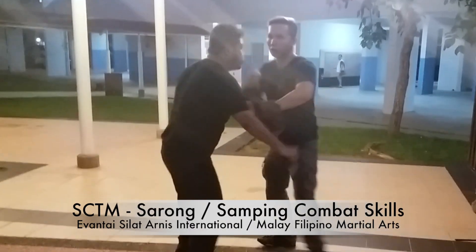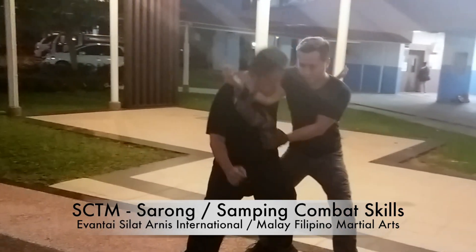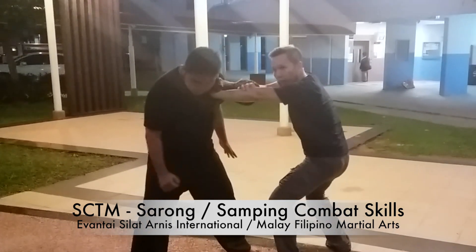One, two, three, go in. Okay, up, hit, sit — you grab here, roll this way, okay, do the lock kick from here.